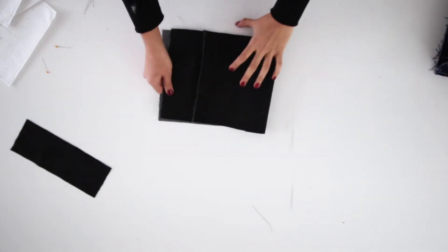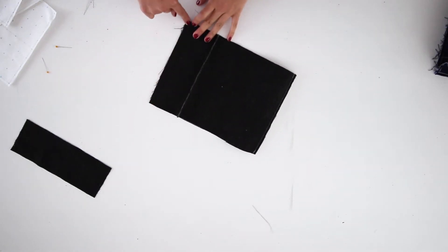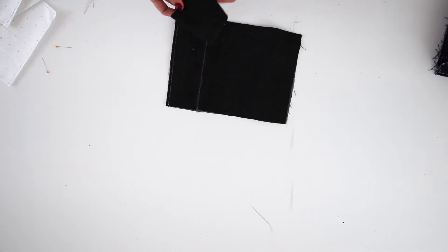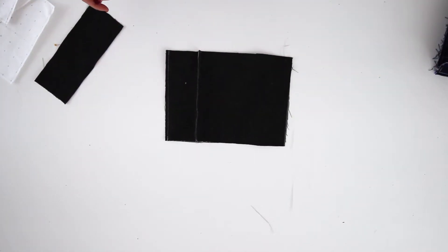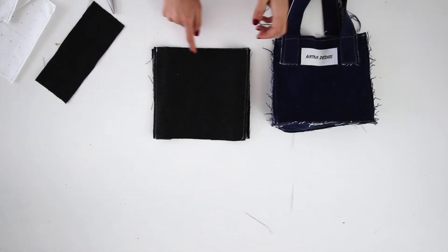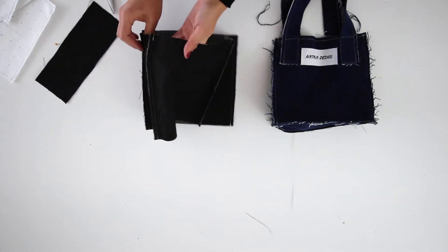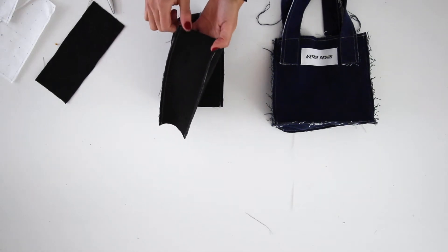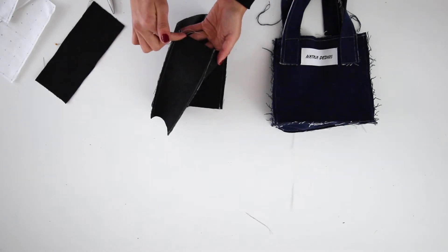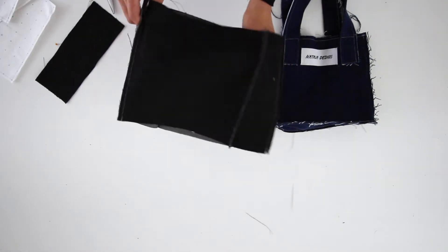Also sew a quarter of an inch here to close it off, and then we'll get to sewing the bottom of the bag. To keep the bag from fraying too much, I'm going to sew a quarter inch line all around — sew here to here, backstitch, here to here, backstitch. I'm going to avoid the excess seam allowance because I don't want to press it on the top of the bag for aesthetic purposes.